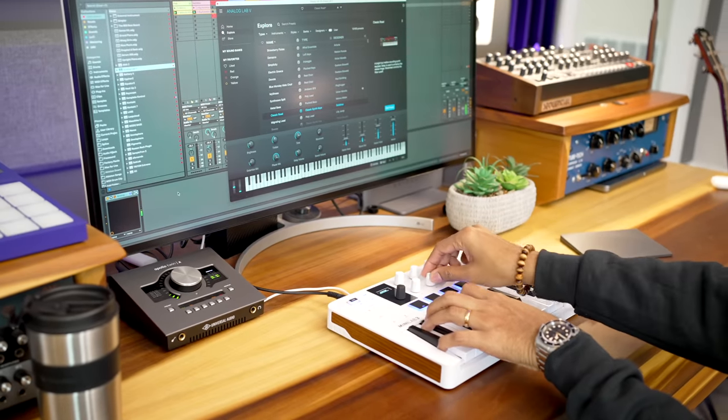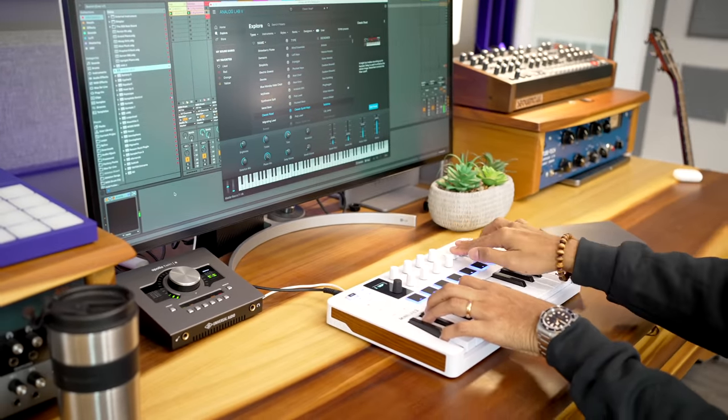How important is virtual instrument control to you in your studio? Comment below. By the way, Arturia includes Analog Lab Intro with the Minilab 3, so you have tons of sounds to get you started, plus some other software I'll get to in a bit.